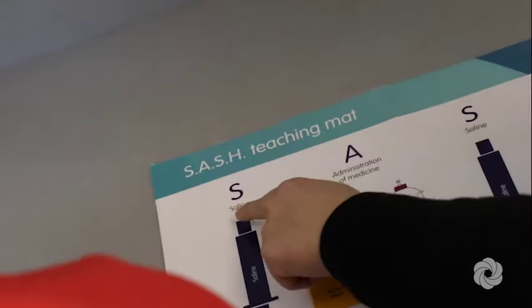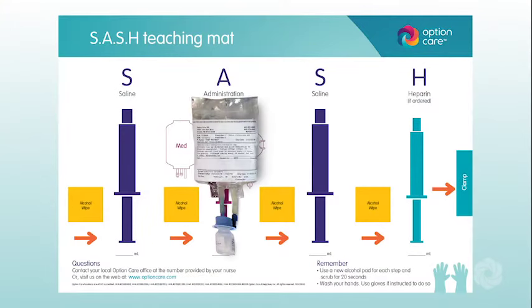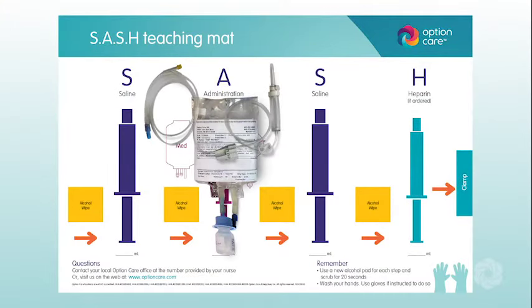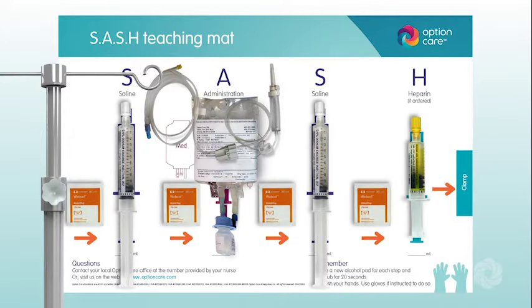Gather your supplies and prepare your sash mat as instructed. You will need: an IV medication bag with vial, IV tubing with flow rate controller, IV pole, flush syringes, alcohol wipes, and if necessary, a sharps container and/or trash container.